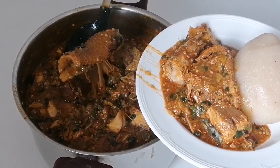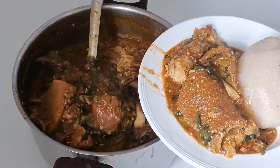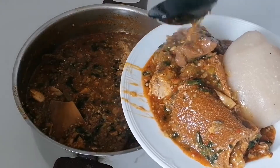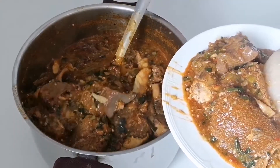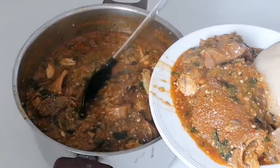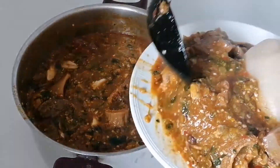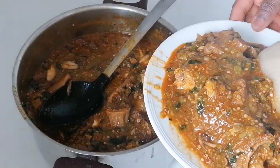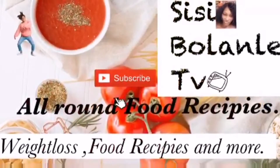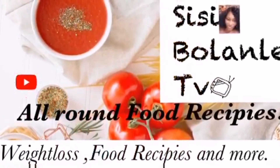So guys, I want to show you how I cook my concussion okra soup. This soup is very delicious and yummy. If you want to know how I cook it, stay tuned and continue watching. Let's start the video properly.